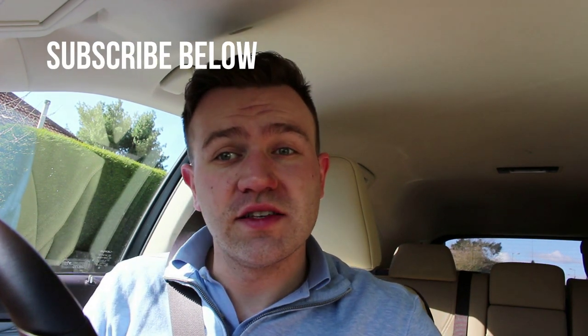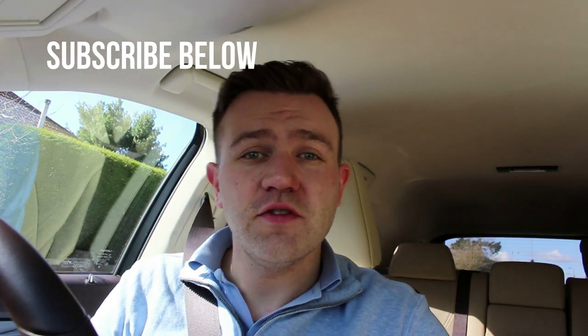Thanks so much for watching the Lexus RX 450h L video. If you liked this video, please give it a thumbs up.